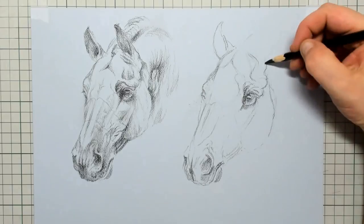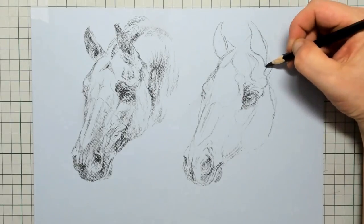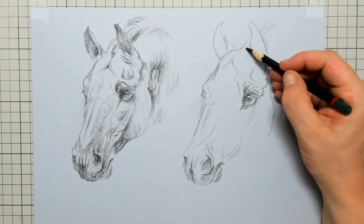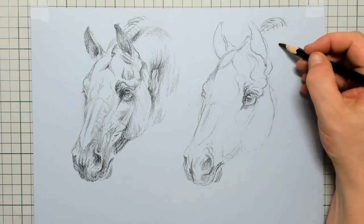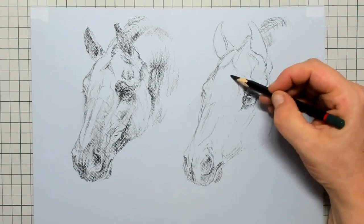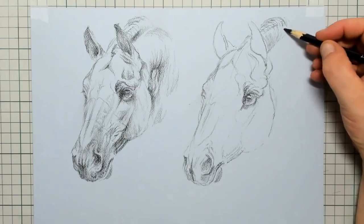This tutorial is sped up so I can explain in an easy manner what I'm drawing. On my Patreon page all the drawings I make are in real time for your study purposes, so should you need it please visit my Patreon page and maybe you want to support me there.